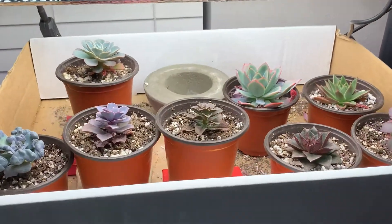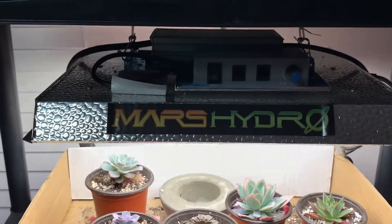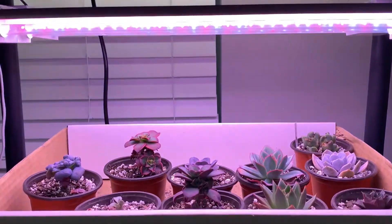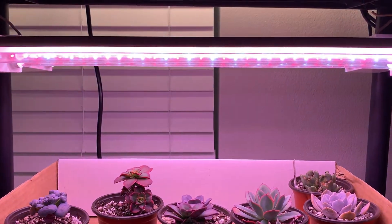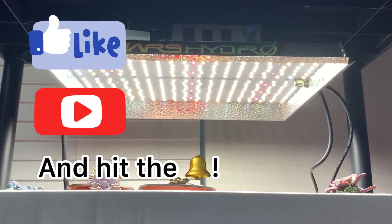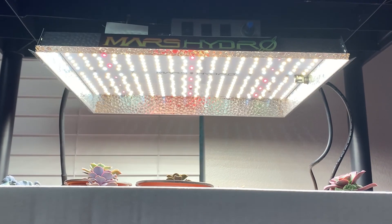Thank you guys for watching. I hope this is helping some of you decide what lights you might want to try indoors. If you want more information on any of these lights, I'll put it in the description. The General Electric is on the bottom, the Fight Electric is the middle one, and the top is the Mars Hydro. Please like, subscribe, and stay tuned for all the new stuff — bye bye!